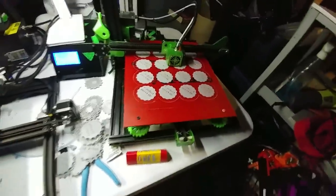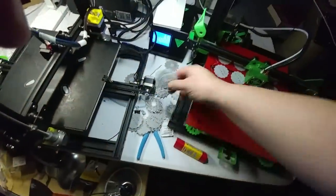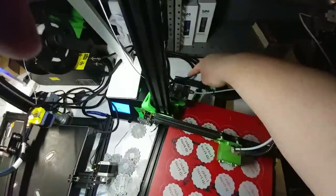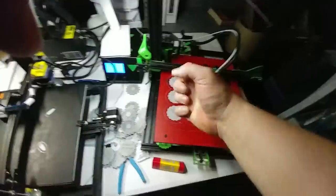It's always fascinating to discover new failure modes. This entire stack failed — and you're thinking, hey, layer shift, right? Nope. The wire got caught underneath the corner of the printer frame, so it jammed on the wire.